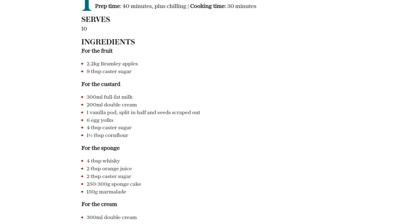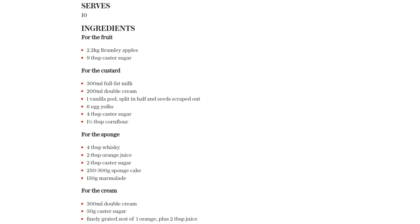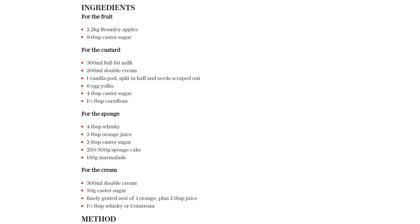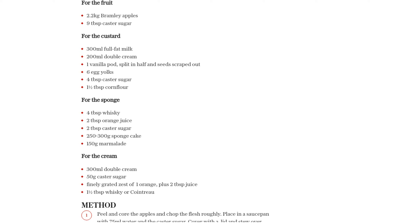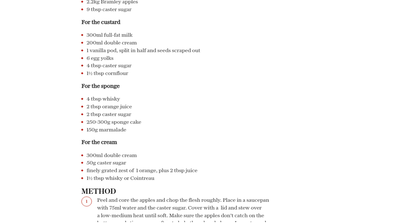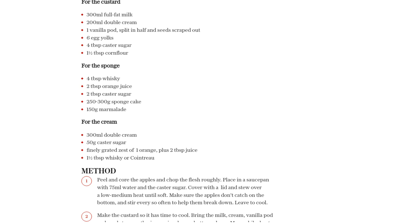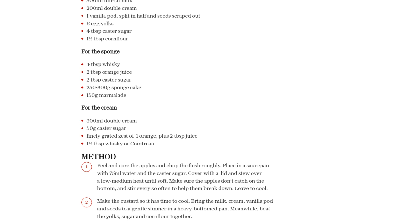While the apples are cooling, let's make the custard. In a heavy-bottomed pan, bring the milk, cream, vanilla pod, and seeds to a gentle simmer. In a separate bowl, beat the egg yolks, sugar, and cornflour together. Remove the vanilla pod from the hot milk and slowly pour the milk onto the yolk mixture, stirring constantly. Pour the custard into a clean pan and heat it until it coats the back of a wooden spoon, then pour it into a jug, cover with cling film, and let it cool.